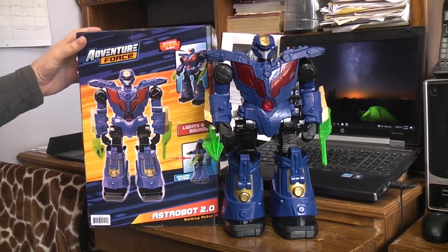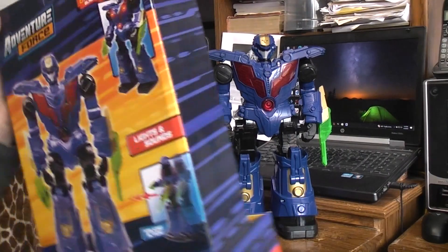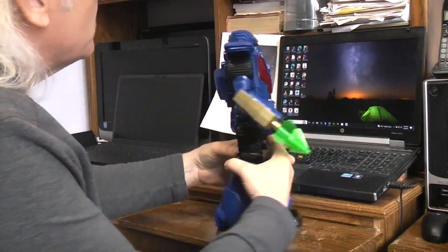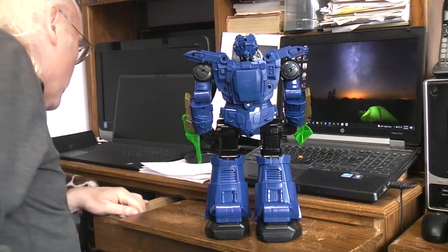Let's take a look inside the Adventure Force Astro Bot 2.0 from Walmart for almost 20 bucks. Let's find out if there's anything exciting in here.